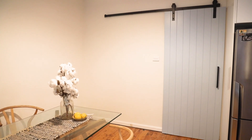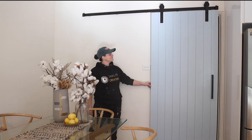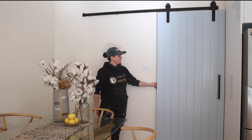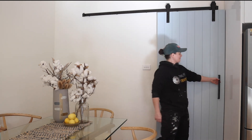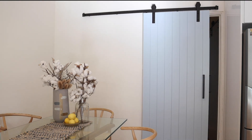This may be my favorite project as the transformation to the space was incredible — the doors were simple but challenging at the same time. I hope you liked this project; if you did, let me know by hitting that like button, leave your thoughts in the comments below, and I'll see you on the next one.